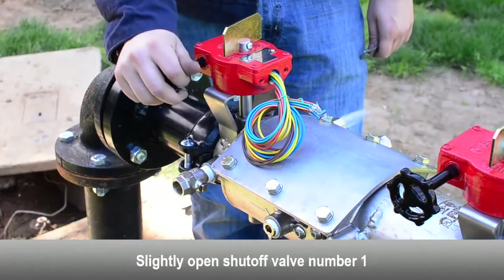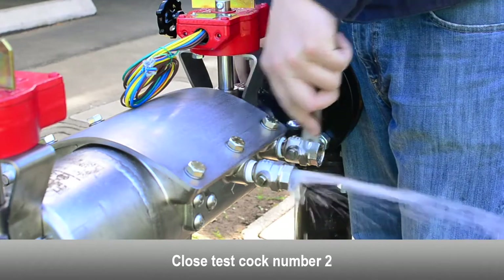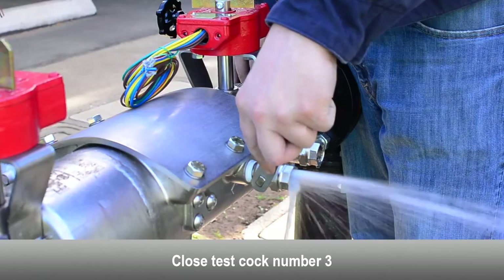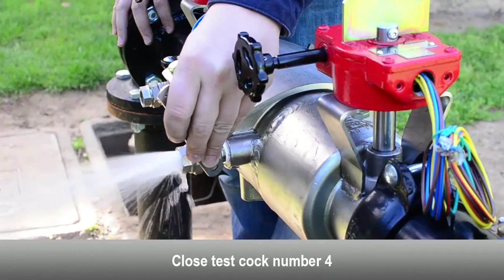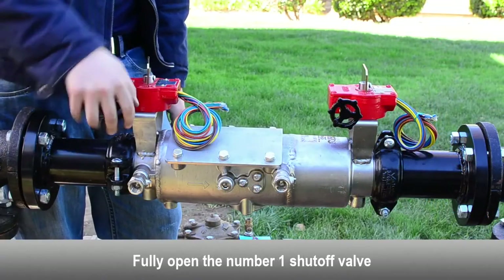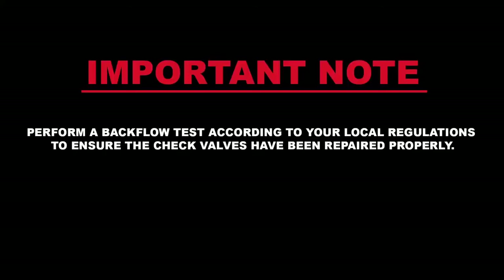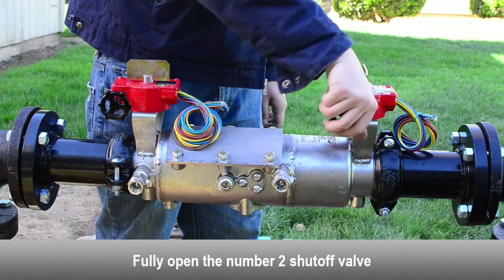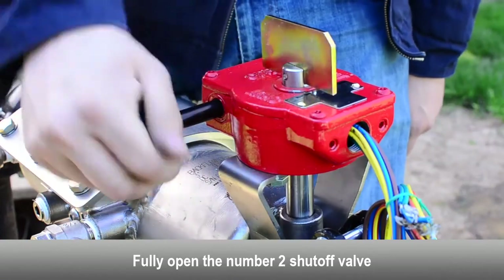Slightly open the number 1 shutoff valve. Close the number 2 test cock. Close the number 3 test cock. Close the number 4 test cock. Fully open the number 1 shutoff valve. Close the number 1 shutoff valve. Perform a test on the backflow preventer according to your local testing regulations to ensure the check valves have been repaired properly. Fully open the number 2 shutoff valve. Fully open the number 1 shutoff valve.